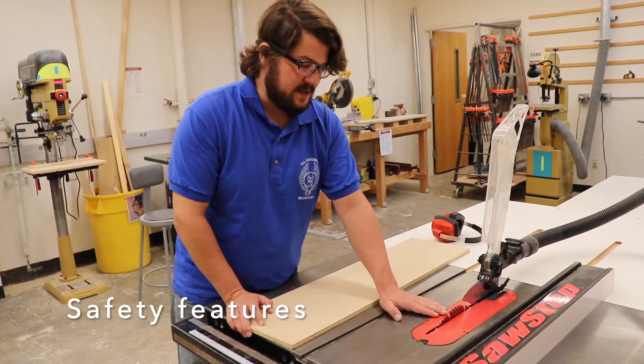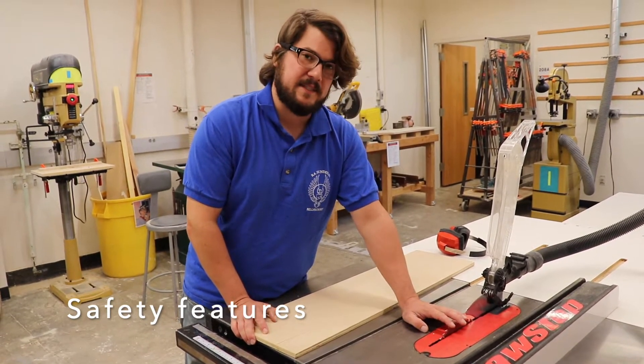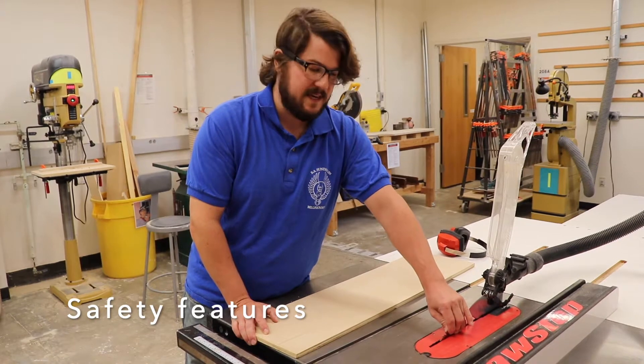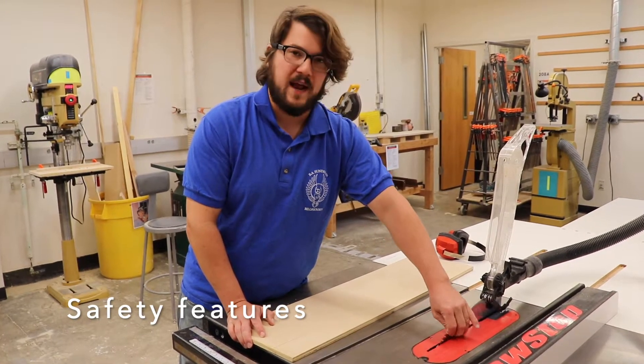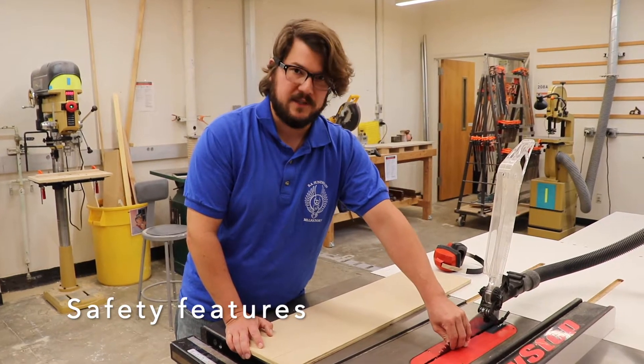If you accidentally nick your finger on this saw, it has a safety mechanism that will drop the blade into a block of aluminum instantaneously. It makes a very loud bang. It will wreck the blade and it will wreck the cartridge that catches that blade, but it will keep you from actually losing a finger.